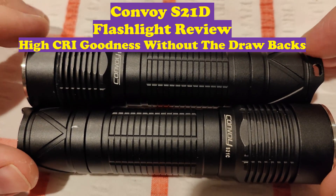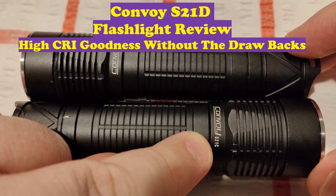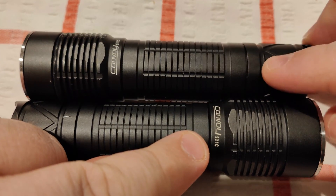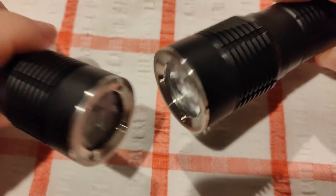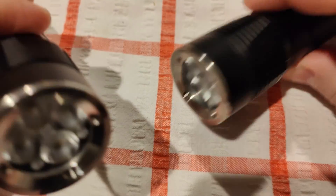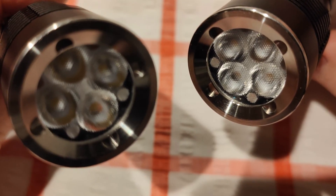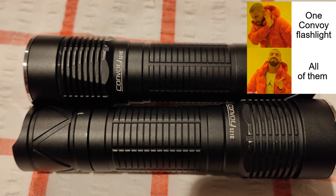Don't let the name fool you because it says S21C on the body — apparently the S21C is the three LED version of this light. But this is definitely a S21D as we can see it's got four LEDs and some nice bead-looking frosted optics. So this is the Convoy S21D.